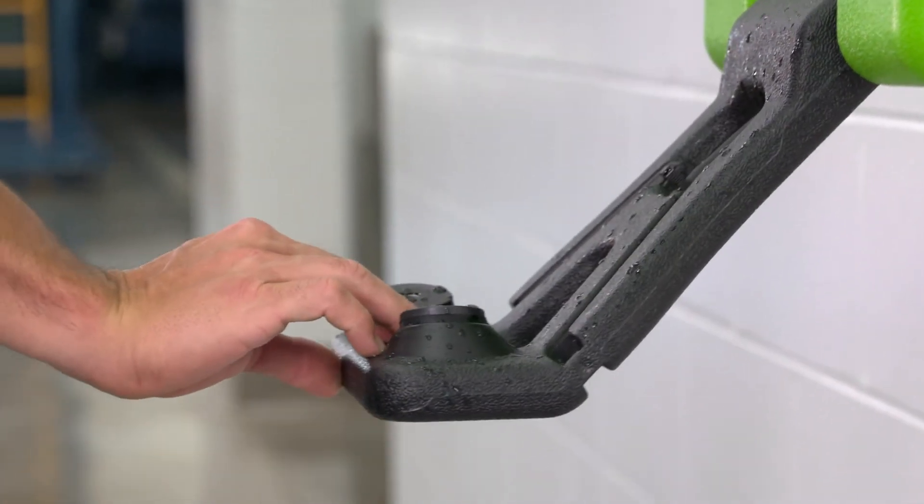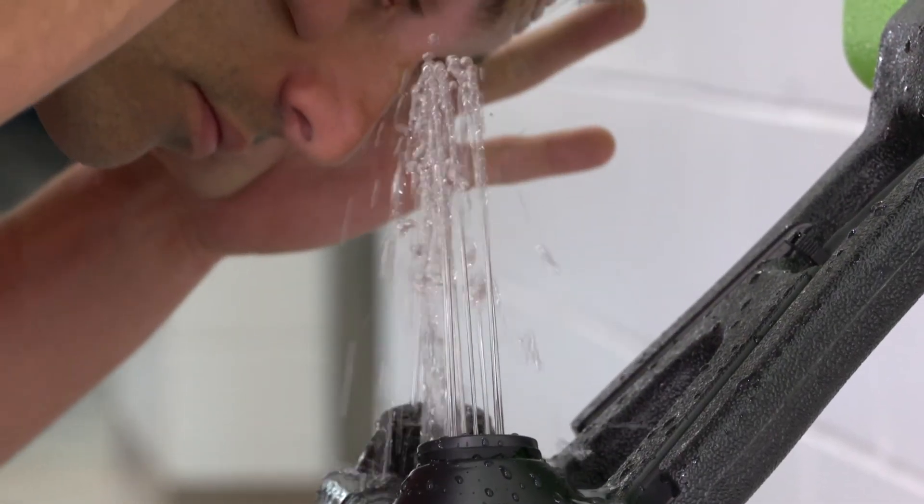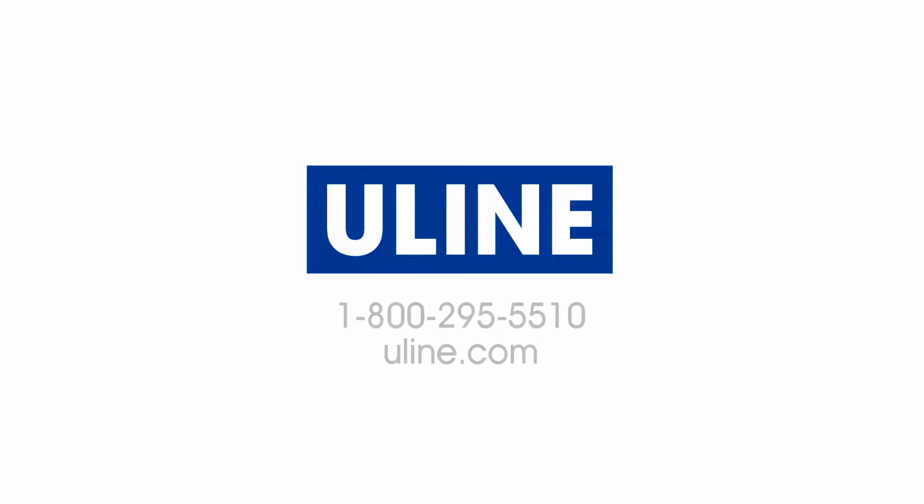Whatever your safety needs are, you can rely on Uline to have the solution.